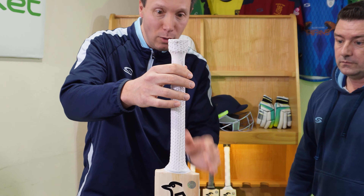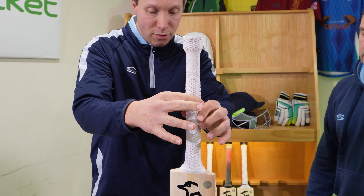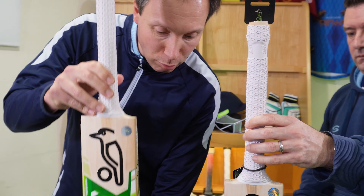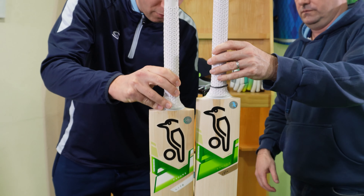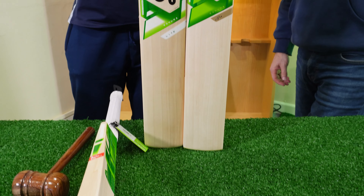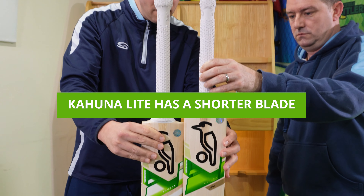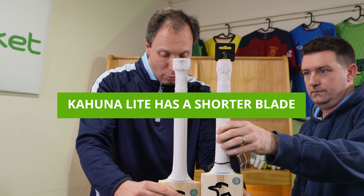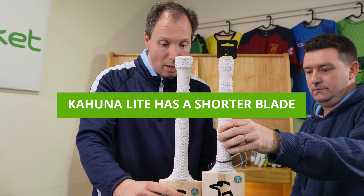Going to the other extreme, there's also a light version. Now this feels different — yes, it is lighter, but also there's a funkiness to the handle which you may or may not notice. It's a lot slimmer in that handle.